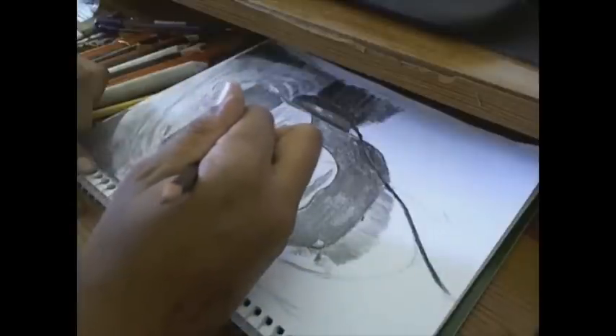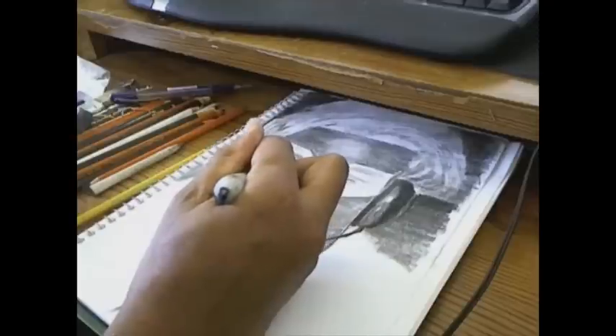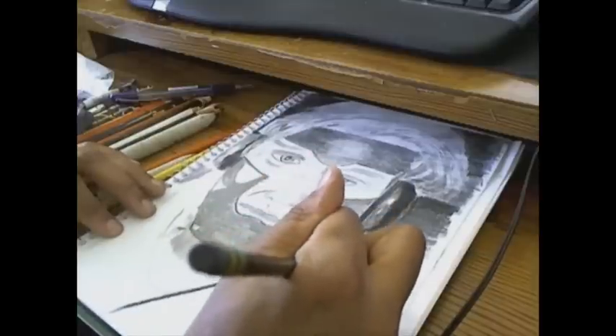Next video I will try and change the angle of the camera for you guys, because I have big hands so it kind of blocks stuff a lot. Here I think I got a bit distracted looking for something — I don't remember what.